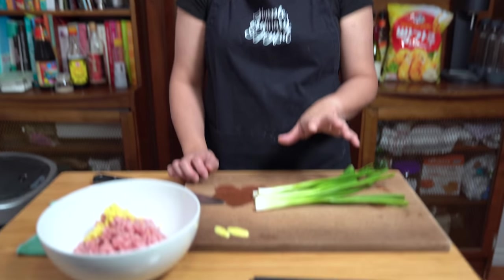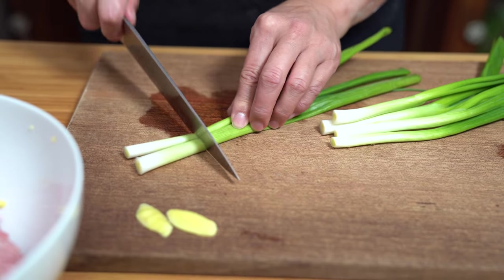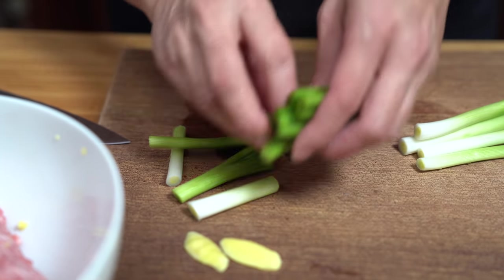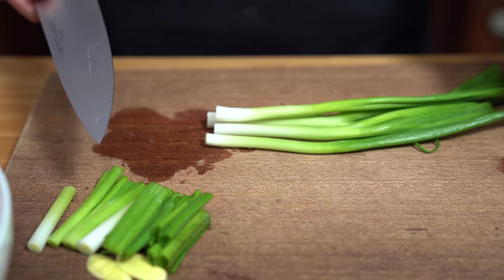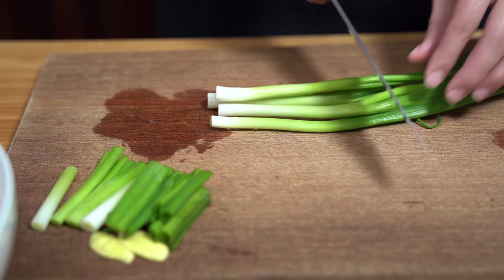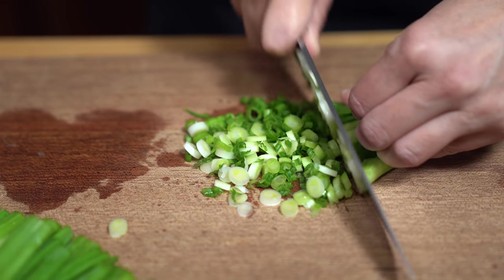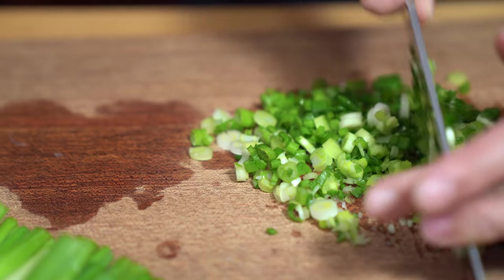I have six stalks of green onion. I'm going to take two of the stalks, cut them into two-inch pieces, and set those aside for later. With Chinese recipes especially, it's really important to get all your ingredients ready to go. Since you're already chopping green onion, you might as well get it all done at once. The remaining four stalks of green onion we're going to mince — as little pieces as possible — because that's going in the meatball.